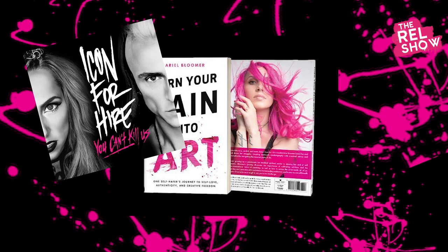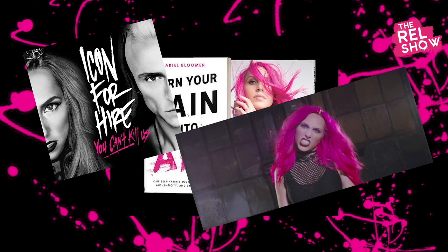Taryn has been my hair and makeup artist and stylist for the last several shoots. She did my book cover, the 'You Can't Kill Us' album cover, the music video 'Demons,' and she also made me look really pretty for the 'Still Can't Kill Us' acoustic sessions album.